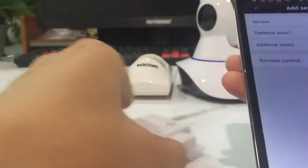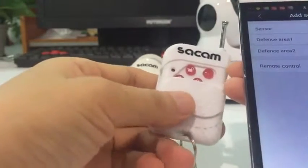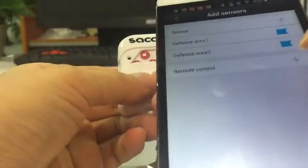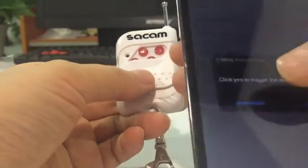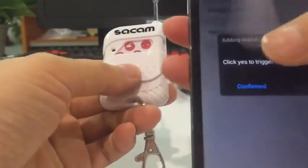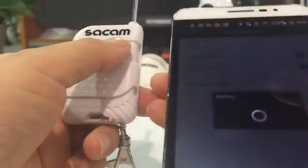Successful. Now we want to add this remote controller. We click 'Add', click 'Confirm', and we need to press the power button.